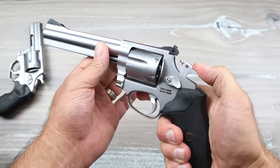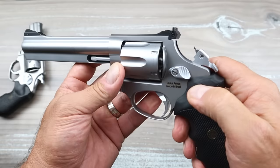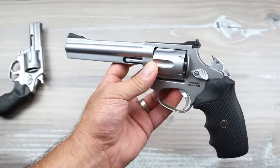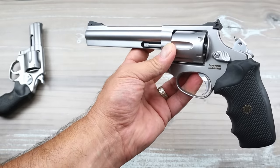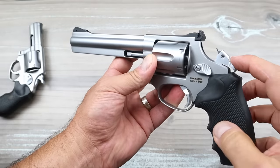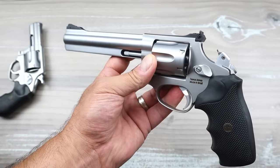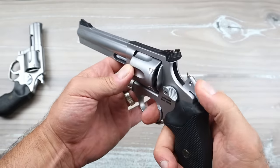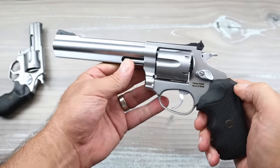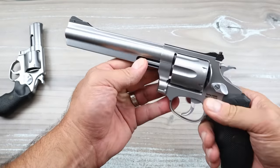Rossi puts the firing pin on the hammer. That's not necessarily an advantage in performance terms, but for those who are into history, it was very common back in the day and I think it's super cool. It is replaceable in case you bend or break it — I've never seen that happen, but it is replaceable if needed.